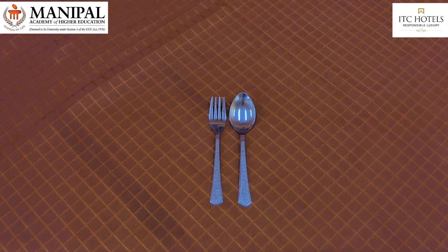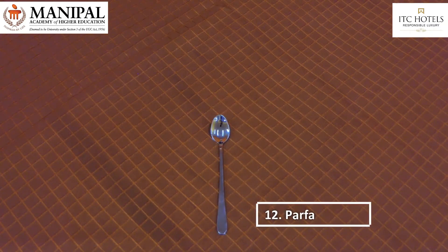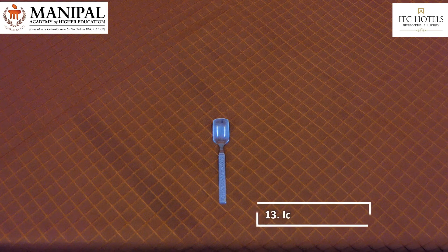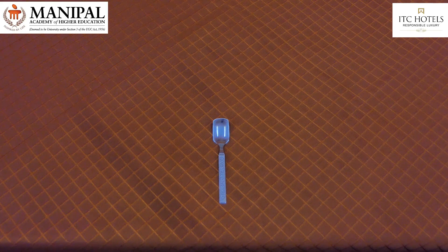Parfait spoon or sundae spoon, used for serving ice creams and shakes with ice cream served in a tall glass. Ice cream spoon, used for ice creams served in coupes, but in most restaurants they serve a teaspoon with ice cream.